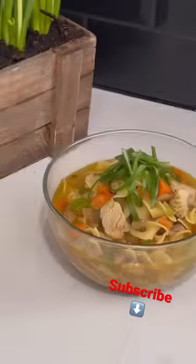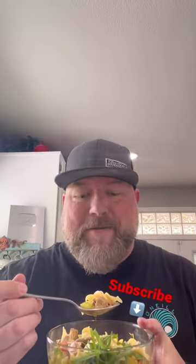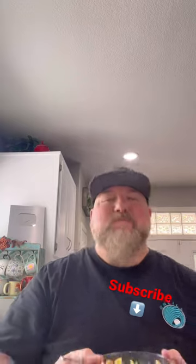Add our noodles in, give them a stir. Ready to ladle into the bowl — you know that's a thing of beauty right there. This right here will set you right, baby. You're doing good.